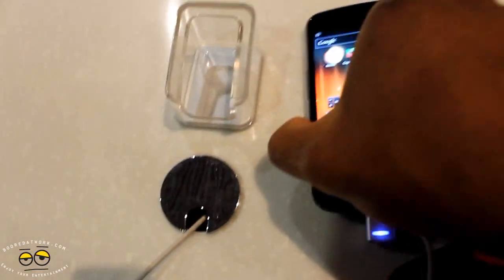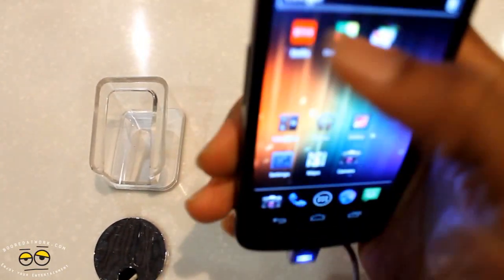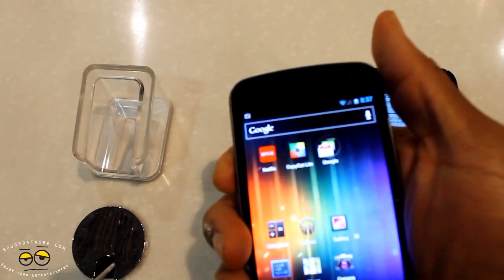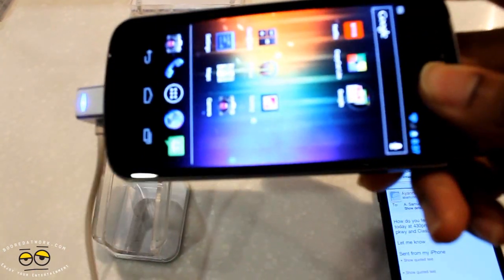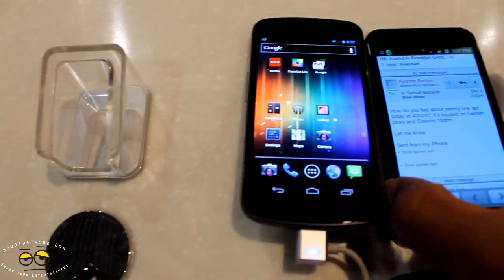Let's drop that and pick up the Galaxy Nexus. You can see there's nothing on the top. On the left you have volume toggles. You can see on the top of the screen the Google search bar — that's permanent on your screen. On the bottom you have a 3.5mm jack, and of course you do have the dock and the power button, which you could probably use with a laptop dock eventually.